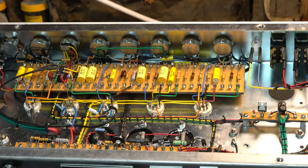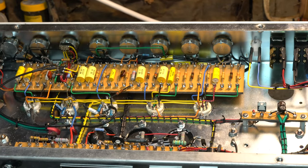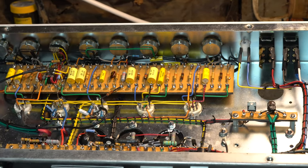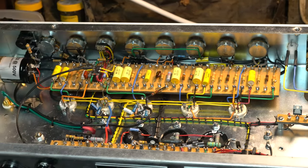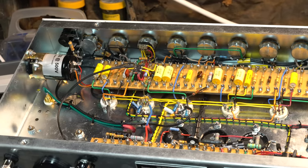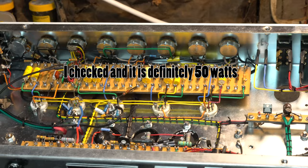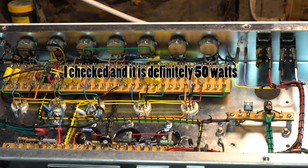Hello everybody. Today I've got a Reeves Space Cowboy on the bench. This is a two KT-77 output amp — it would probably be about 50-60 watts. I haven't double-checked that part, but I just wanted to show you the layout of this guy.